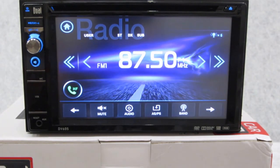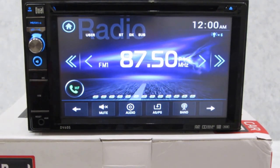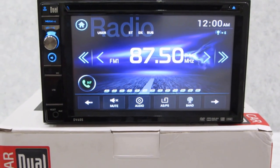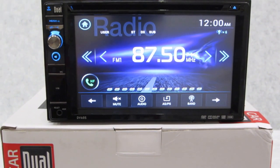Here is the Dual DV605. I'm going to be reviewing this with you today. This is a cool little 6.2 inch double-din stereo receiver — DVD player, CD, AM/FM radio, wired hands-free player, as well as analog input, USB playback with three sets of preamp outputs at four volts, built-in EQ, and a lot of features for the money. So give this thing a look.